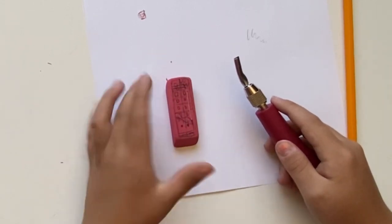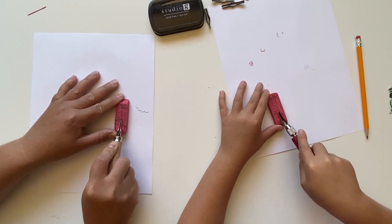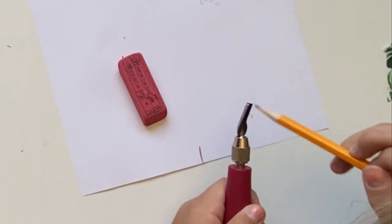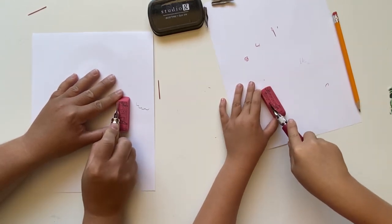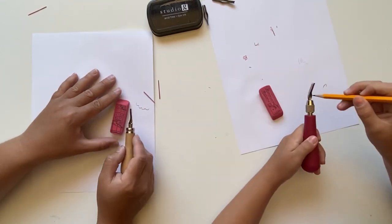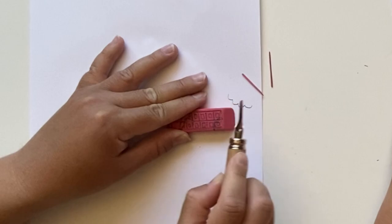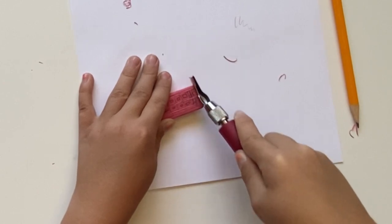Now let's do the line in the middle — all the way down. We're going to start here, press down, and just push it in a straight line. I can't get that piece out. You can use your pencil to push the piece out — you don't want to use your fingers. There you go! Now we're going to turn our eraser to the side and we're going to carve this line across the top. We're just going to press down and stop when we get to the other end. This is very hard! There you go — very good!